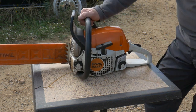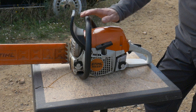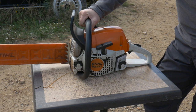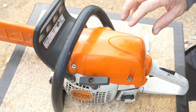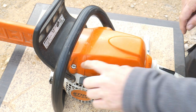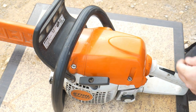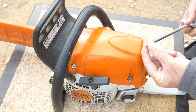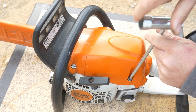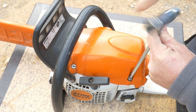Now I'm going to show you how to access the air filter and how to tension the chain as well. To get access to the air filter and the spark plug, we will need to remove that cap, which is held by three screws. You will need a torque spanner for that, so we just unscrew it.